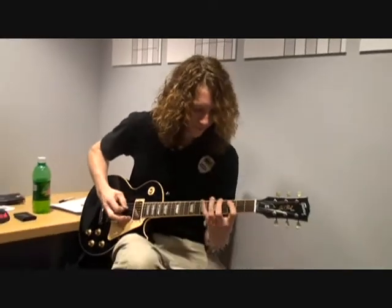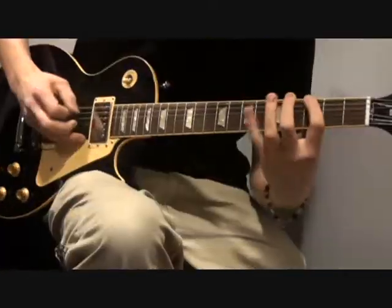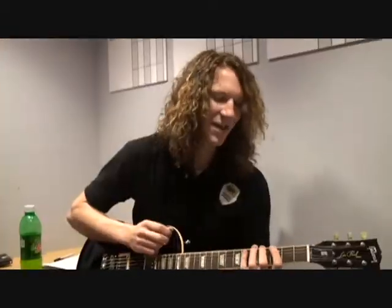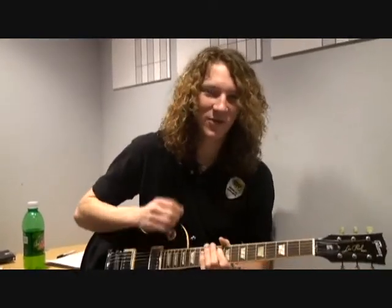We're going to do some warm-up stuff here. There are all kinds of different ways to do it. One of the most common is chromatic scales, which is using all your fingers and basically going every note at a time. Another good scale for doing warm-ups with is a triplet scale, which means three notes to a string.